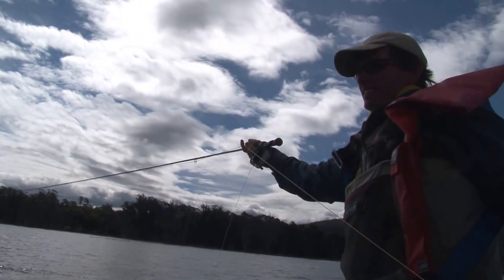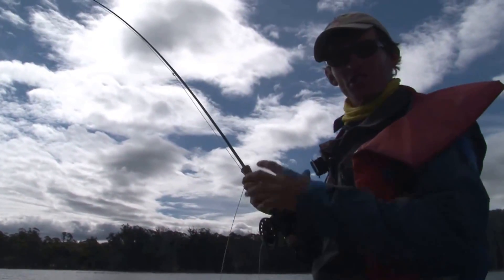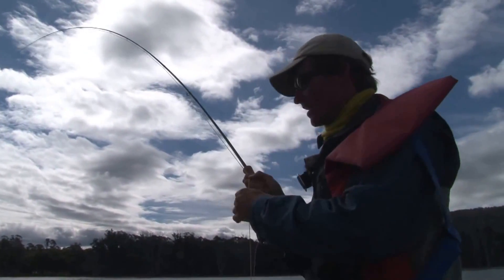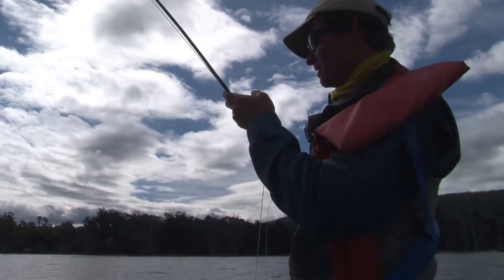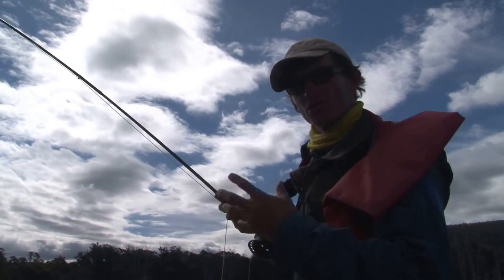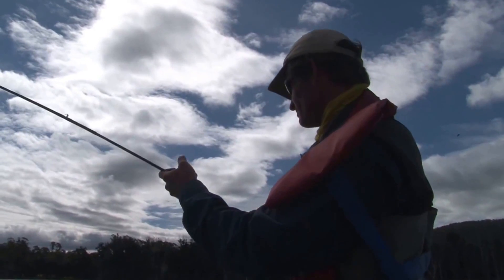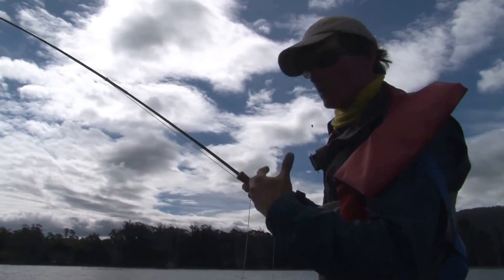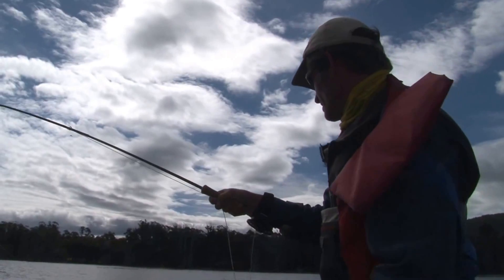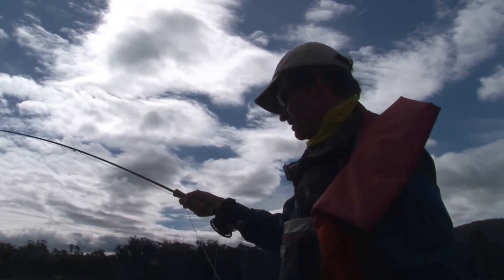There we go, the nymph worked. I was just slowly bringing it back. The wind has dropped off a little bit, which means it's better conditions for nymphing, because the trick with nymphing is to stay in touch with your flies all the time. If it's too windy you get too much slack line on the water, so just a gentle breeze is perfect.